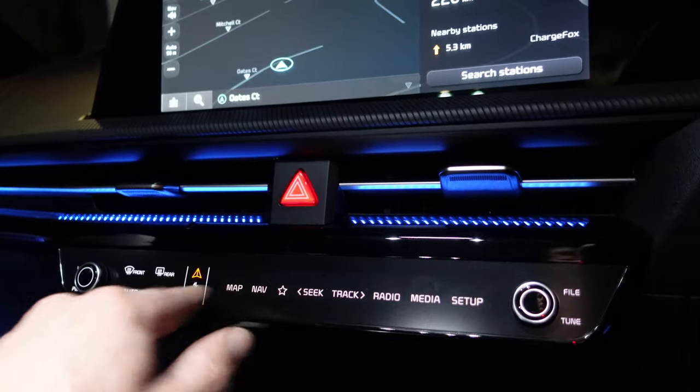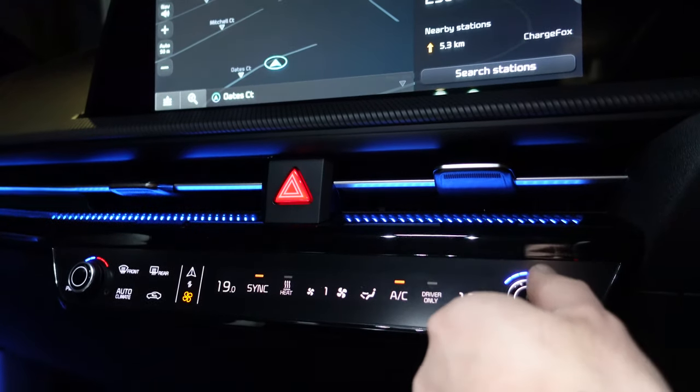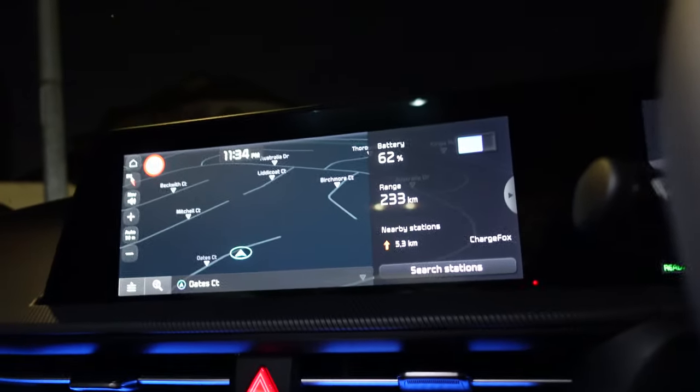My goodness, it's a bit warm in here. The seat warmer's been on — very good. Let me get that sorted.